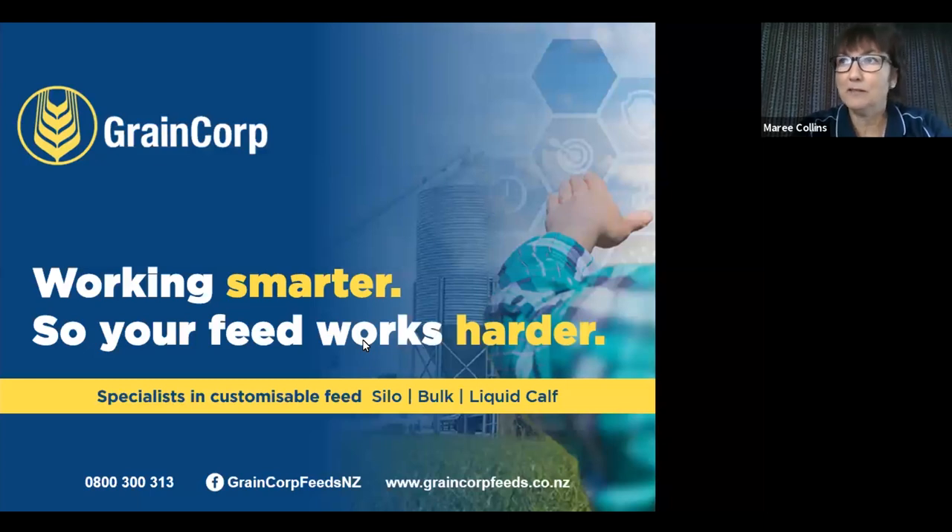It's 12:30. Welcome everyone to our webinar for Friday. Today we're going to touch on calf rearing, some simple tips, and our calf range at Graincorp Feeds. For anyone who's joining, you can certainly type down the bottom any questions and we'll address them along the way. If you're watching this recorded via Facebook, that function won't work — you'll only be able to watch. If there are questions, you're welcome to send them through to our customer services team.